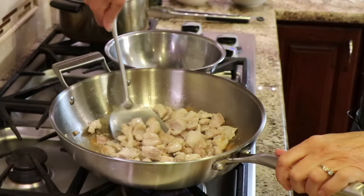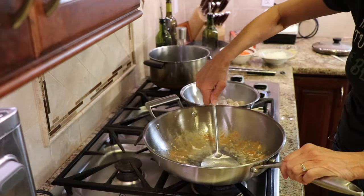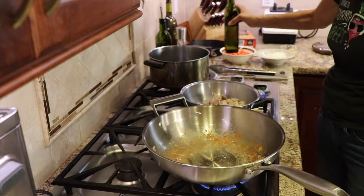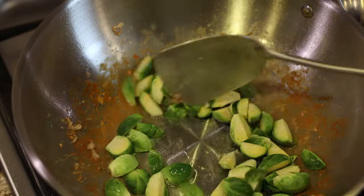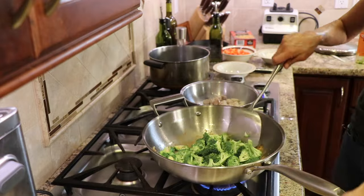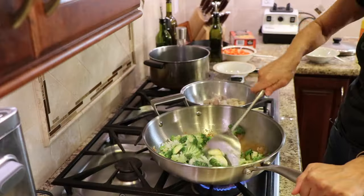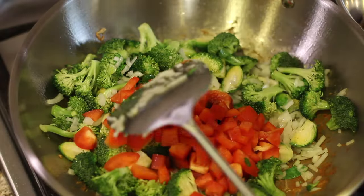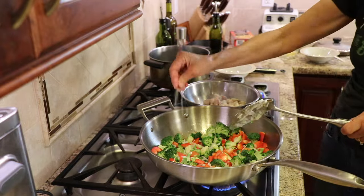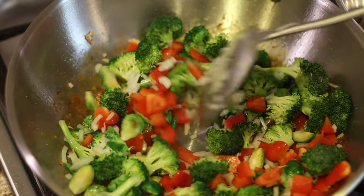Once the chicken is done, place it in a dish and keep it warm. Add some more avocado oil to the pan since most of it got used up, then add all of the vegetables. First in are the brussels sprouts, then the broccoli — these take a little longer to cook — followed by the onions and bell peppers. Add a little bit of salt to this layer to season it, then start stirring and tossing and having a good time.